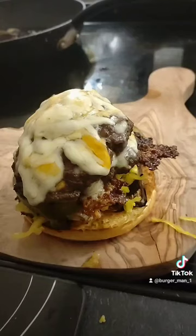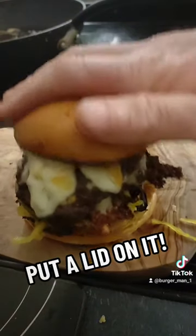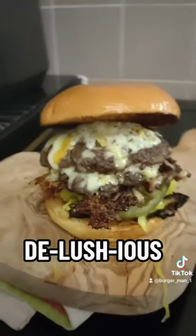Okay, on with the burgers, look at that, and as always, put a lid on it. How's that look? Delicious.